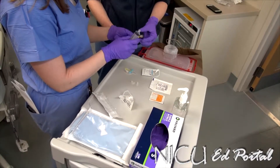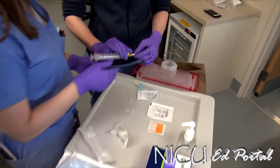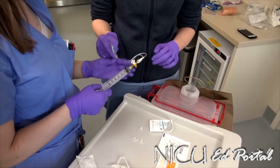You hook the stopcock up to one end. Now we have our whole system: the needle, stopcock, and syringe.